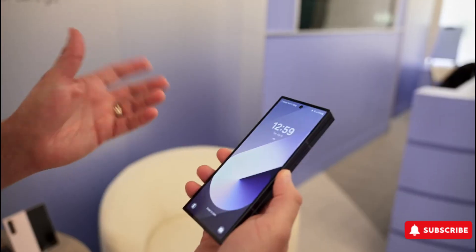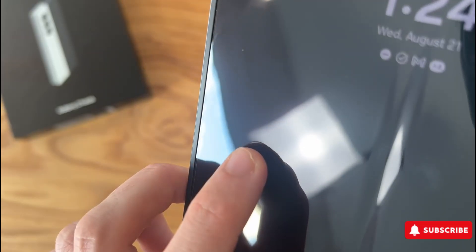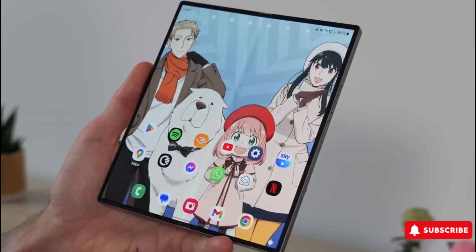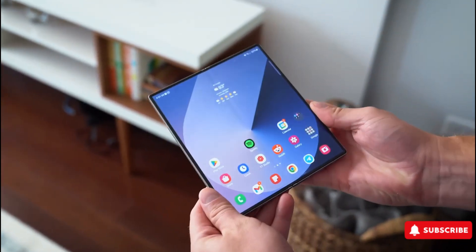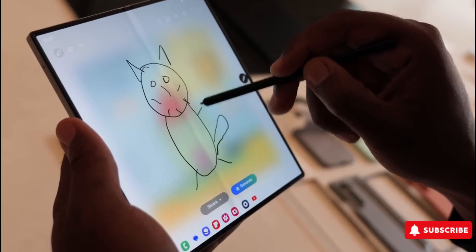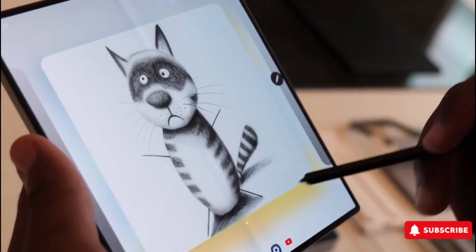Now, while the Galaxy Z Fold 7 may not be a groundbreaking leap forward, the rumored refinements are starting to sound very tempting. We're hearing about a refined hinge, a less noticeable crease, and even an upgraded main camera. But don't expect a dramatic spec overhaul. Reports suggest Samsung is focusing on polishing the experience rather than reinventing the wheel. The Snapdragon 8 Elite chip seems like the most probable choice, unless Samsung surprises us with Exynos, though that seems unlikely.